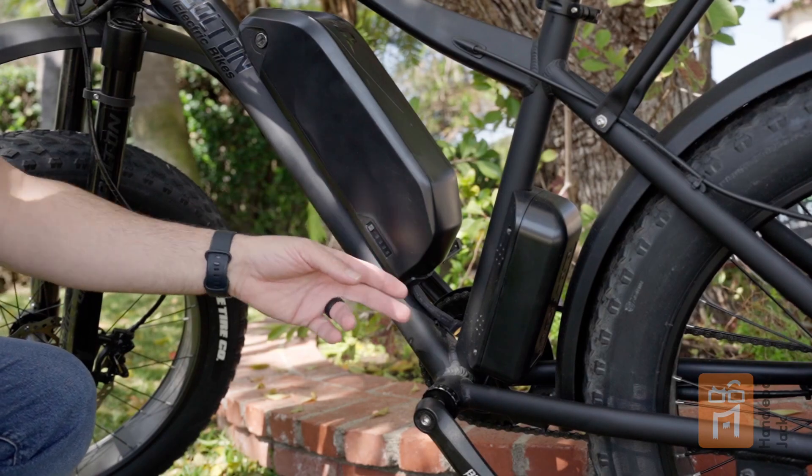Hey everyone, it's Andy from HandlebarJack. Today we are going to talk about e-bike batteries. The battery is just one part of the e-bike's electrical system. In this video, we are mainly going to talk about the battery and the controller.